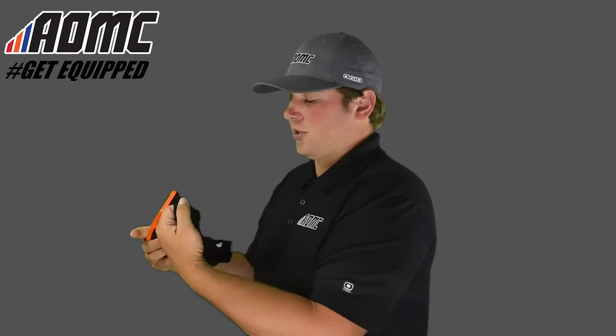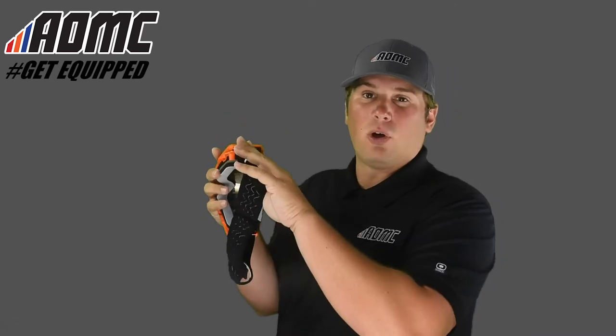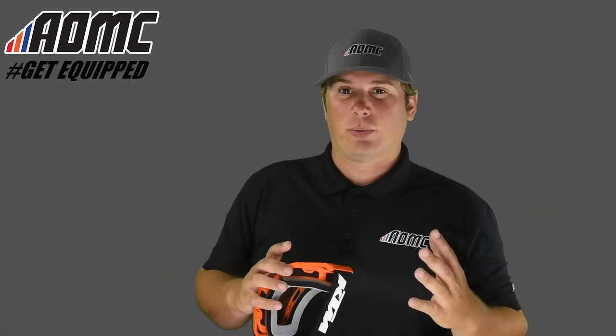As far as the goggle strap is concerned, it's a nice elastic strap with three beads of silicone all the way around it. So once you get it on over the helmet, it's going to stay right in place. It's not going to slip up and down on you, which is a really nice feature. It's going to stay right in your helmet, exactly where you put the strap.